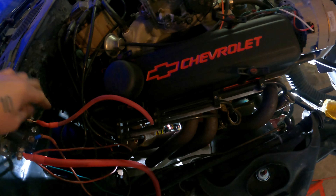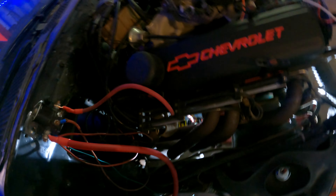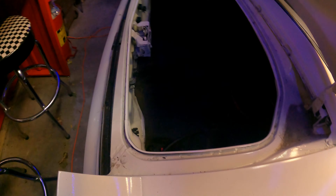Alright, everything's hooked up. Mini starter's in there. New cable going to the mini starter. Solenoid's jumped. Battery cables are on, nothing smoking.